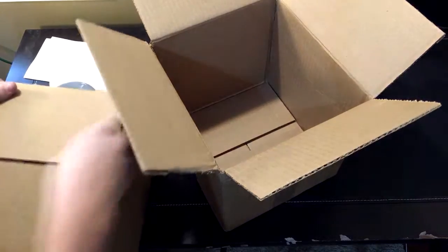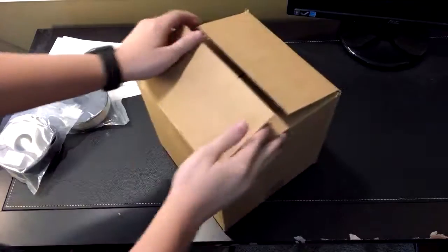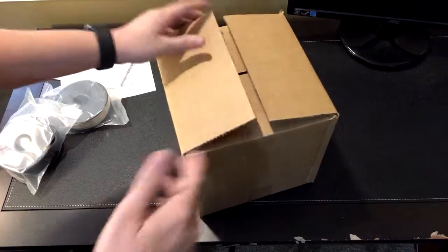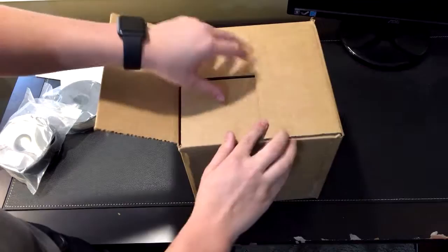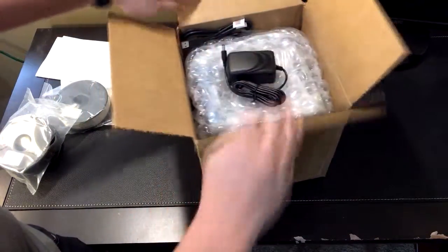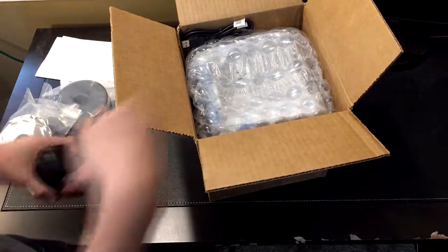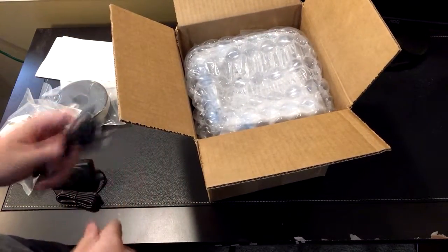As you guys can see — something people have mentioned before — the box is open. Everyone has this issue; it's not something you should be concerned about, it's just how they always come. Opening it up, I ordered a black model. The first thing that's included is the power adapter, which is obviously going to power it, and then this is the USB cable, which connects it to your computer for printing.